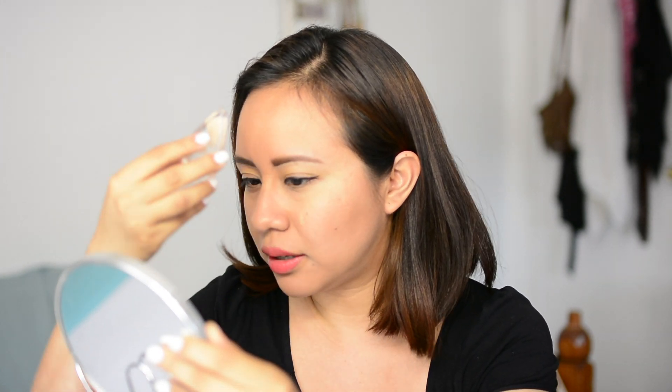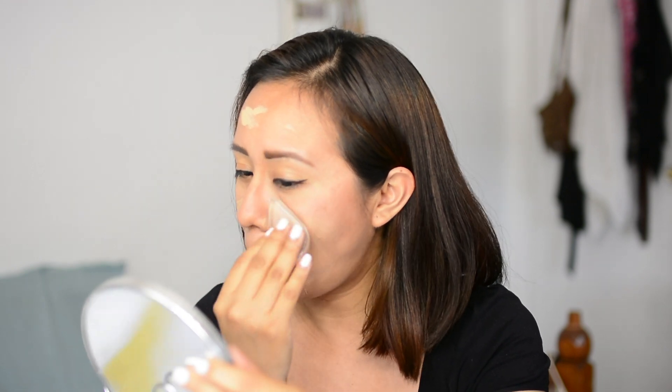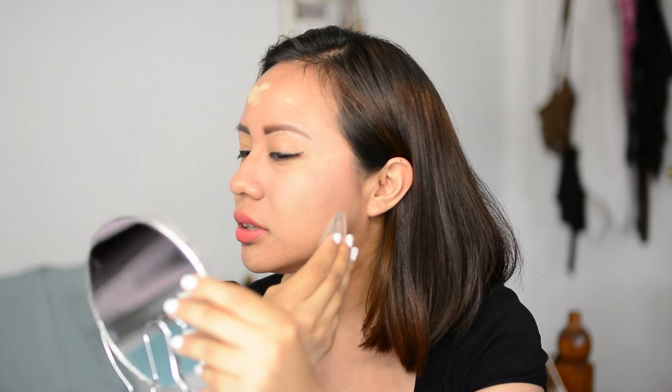I read the instructions before this video and it said to apply the foundation directly onto the sponge — the makeup drop — so I'm going to do that now with my finger. I put a bit too much on my forehead, but all I have to do is dab. The little corner of the drop is great for getting into small areas like between the eyes and the nose.